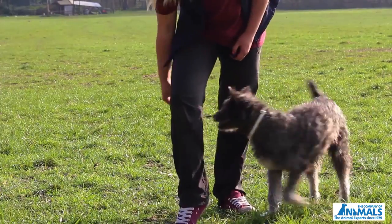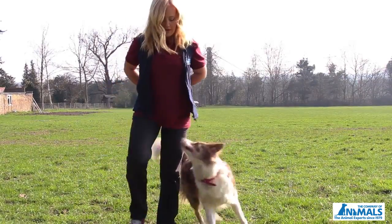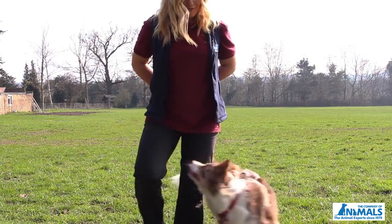You can teach your dog to weave through your legs as you walk along. Just remember, start with your dog on one side of you and it's always the opposite leg you have to put forwards.